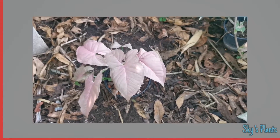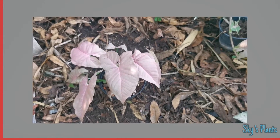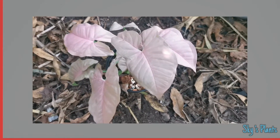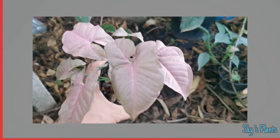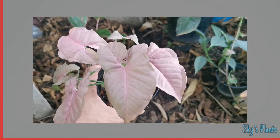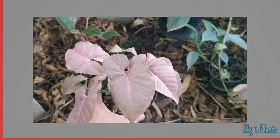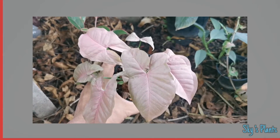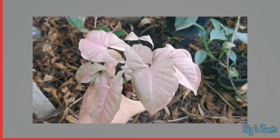Today I will be showing you a few of our Syngonium collections. This one, from the chart, I think it is the Syngonium Pink Illusion — quite very beautiful in my opinion.